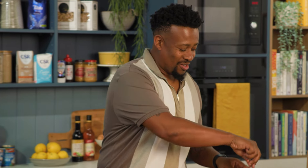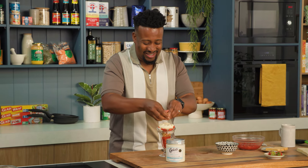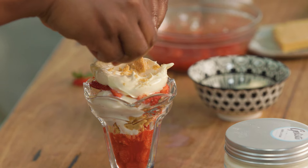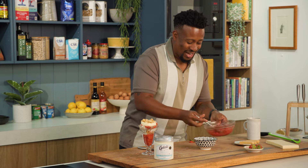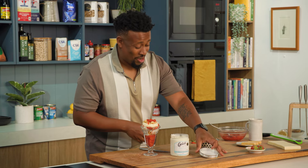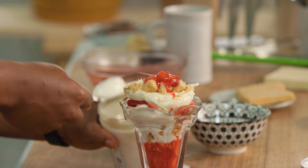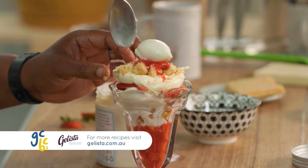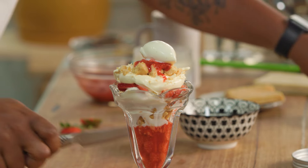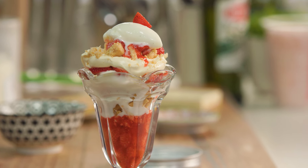Now I'm gonna do a dollop of fresh thickened cream, because why not? I'm gonna go a little bit more shortbread — just gonna crumble this one a little bit smaller. And now a little bit more of that compote, and a little bit more ice cream, because you can never have too much. And then some strawberry. I think that's enough. Told you I love a sundae — my strawberry and vanilla ice cream sundae with shortbread biscuits. It's to die for.